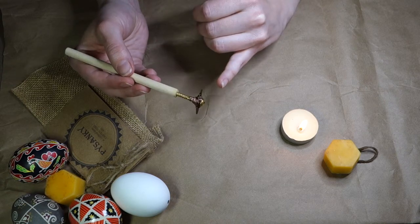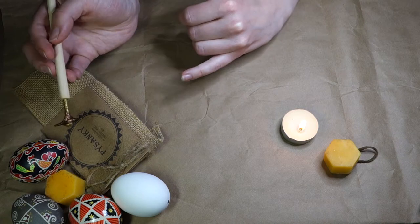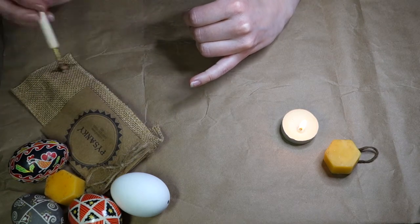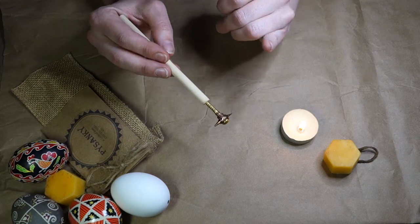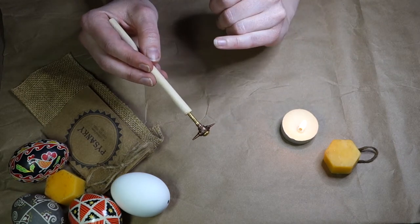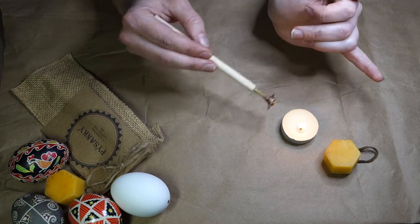So all you really need is what's been contained in the kit that you may or may not have bought, except for a candle. Personally I like to use a taper, but in the interest of this video I'm just going to be using a little tea light here.